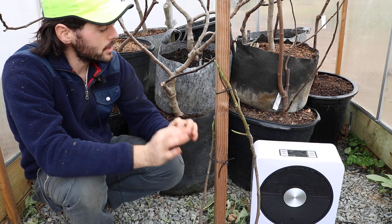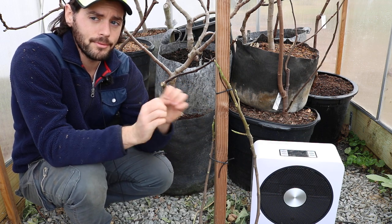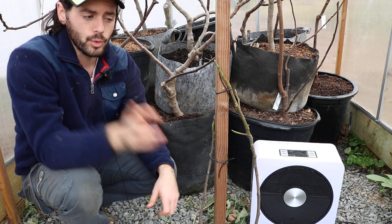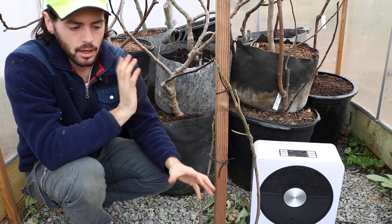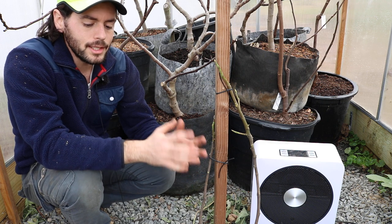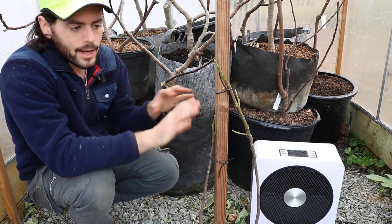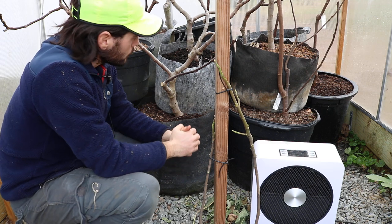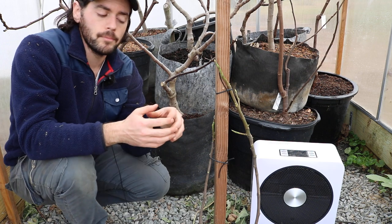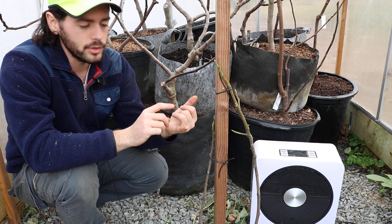The real purpose of this video is to give you guys all this information so that you can figure out the best storage area for you. This is one storage area I use — the greenhouse — and I have a second one we're going to show you in a little bit. Before we got everything in here, I want to point out that we did a couple of things for winter prep. We fed them — it's a good idea to give them some fertilizer, slow release or even organic fertilizer.